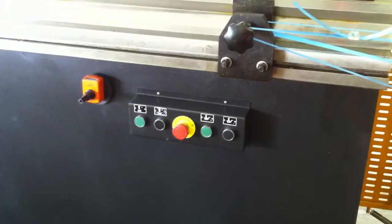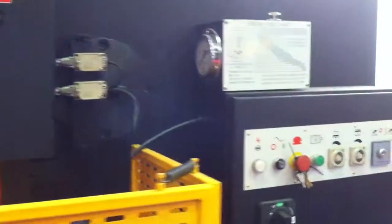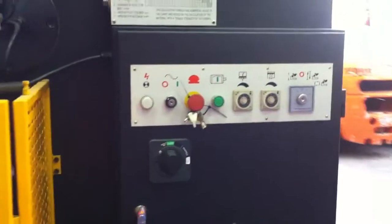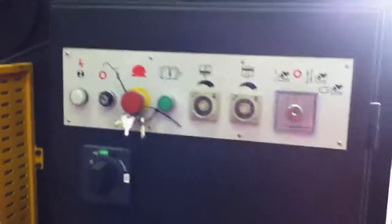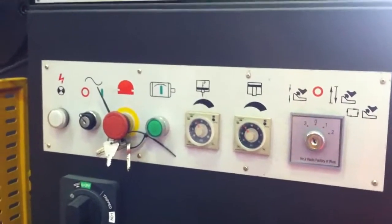You've got a control panel there at the front that operates your Y axis and also your back gauge position, with emergency stops. It has the hydraulic pressure control setting on the side of the machine. There are your operating features — it has a timer for your downstroke and also settings for positioning.